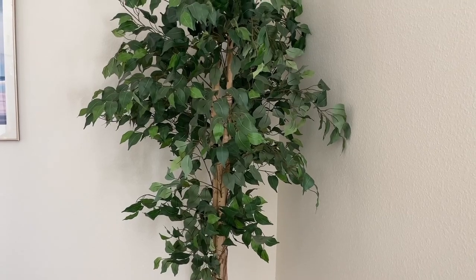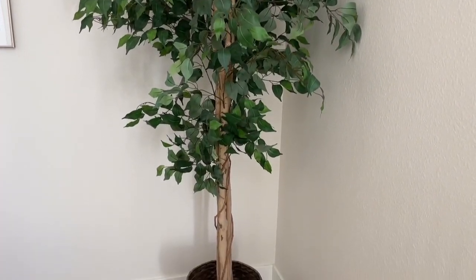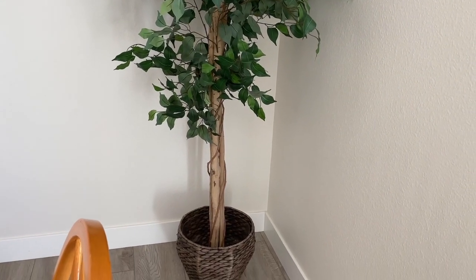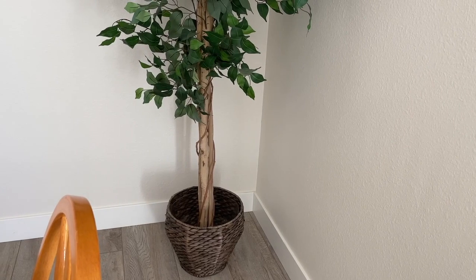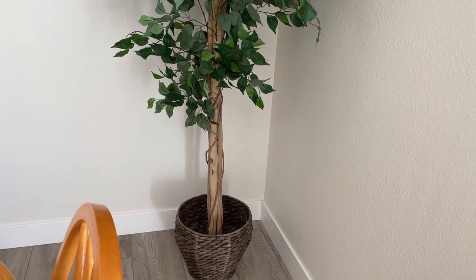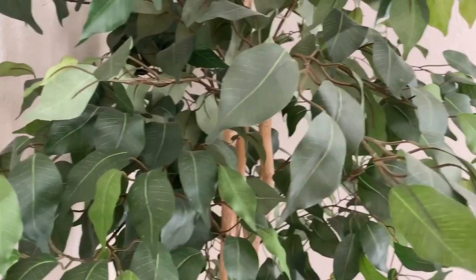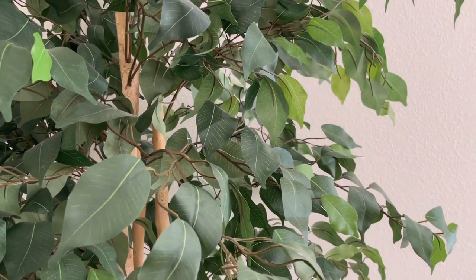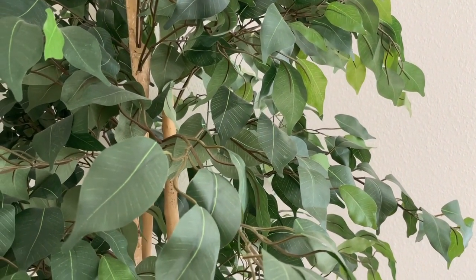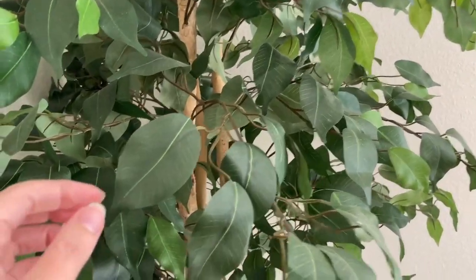It definitely looks real and nice — hard to tell it's artificial. You do want to get a pot of some kind to put the tree in. You could also put some decorative moss or rocks or something on top. One thing to point out, especially with an artificial tree of any kind, is that they will get dusty and you'll need to dust them off every so often.